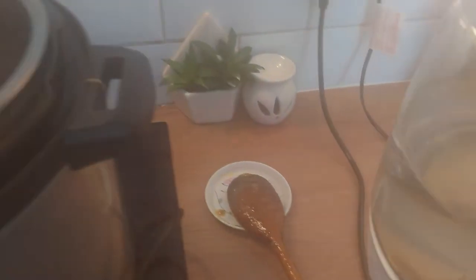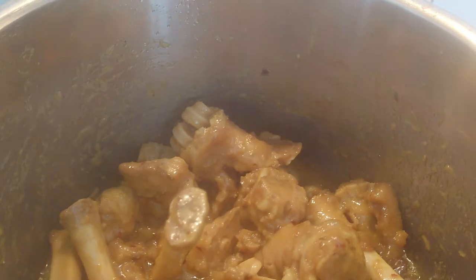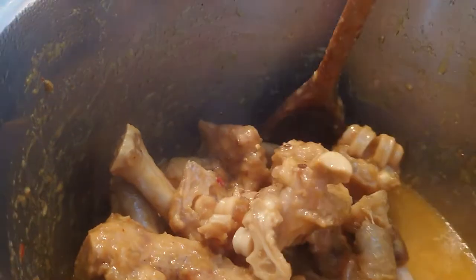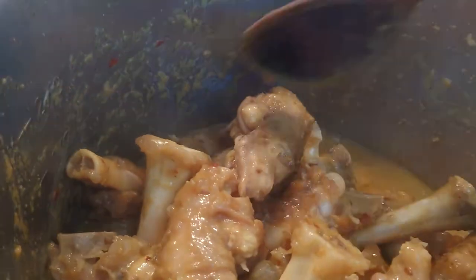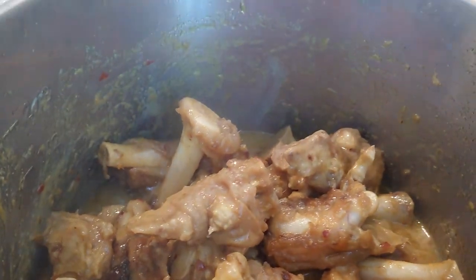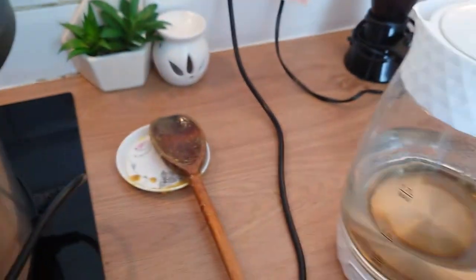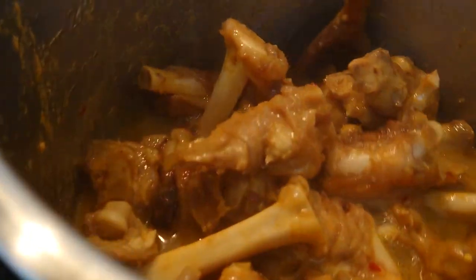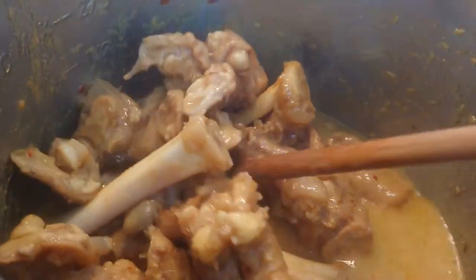Now it's time to add some water, because the family doesn't like a runny soup, so I'm going to make it a wee bit thick — a wee bit more. This consistency should be okay for us.